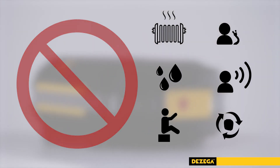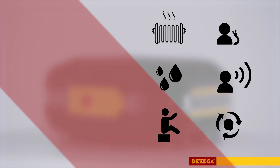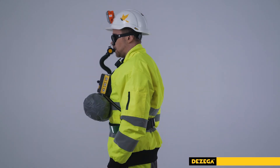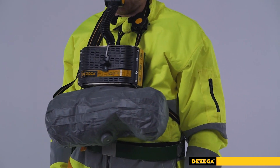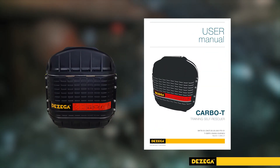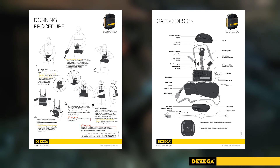In order to train donning, breathing and escape with the Carbo 60, please use training materials that include training self-rescuer, educational posters and videos.